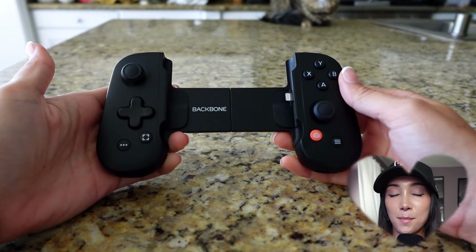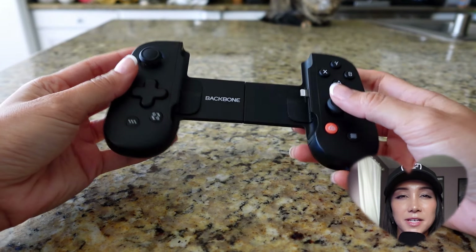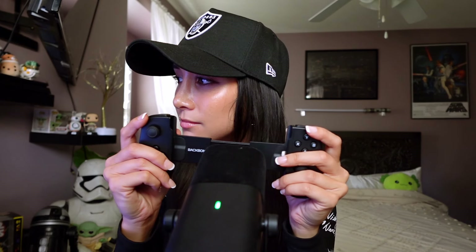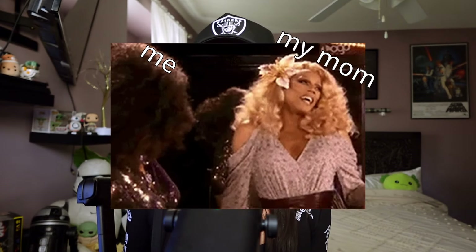Two: the design is minimal and sleek. The build quality is decent, but it's definitely not high quality, which is surprising for a $100 price tag. The spring squeaks whenever I retract it, so that kind of sucks. But the buttons aren't super clicky — they're actually pretty quiet. So if you want to play at your mom's birthday dinner, you can do so without bothering the other people at the table.